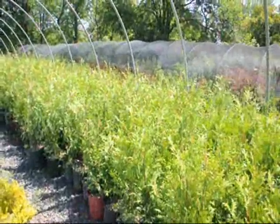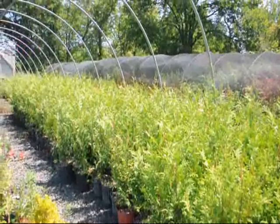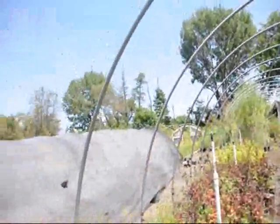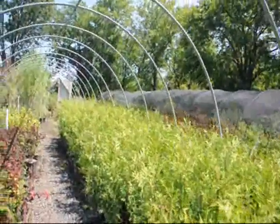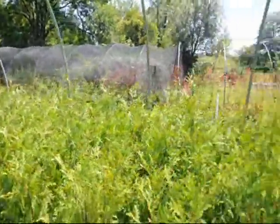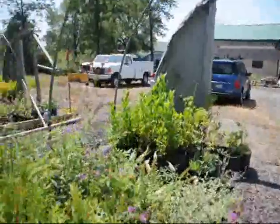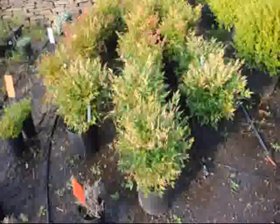We're on Route 313 in Fountainville, PA. This is Bill Hurst at Highland Hill Farm and we grow quite a few of these. We have many different greenhouses full of different types of trees, plants, and shrubs. If you want to come up, you can pick out the ones you want, or we can deliver. We have trucks on the road all the time going to D.C., New York, Long Island, and all over. Give us a call at 215-651-8329.